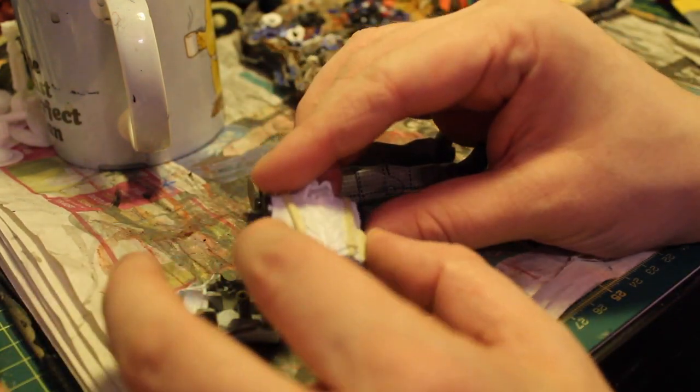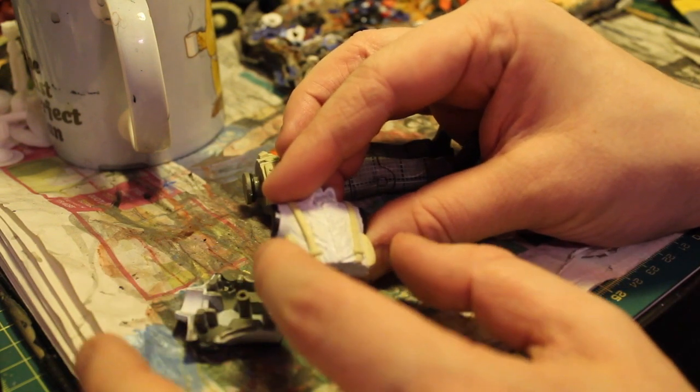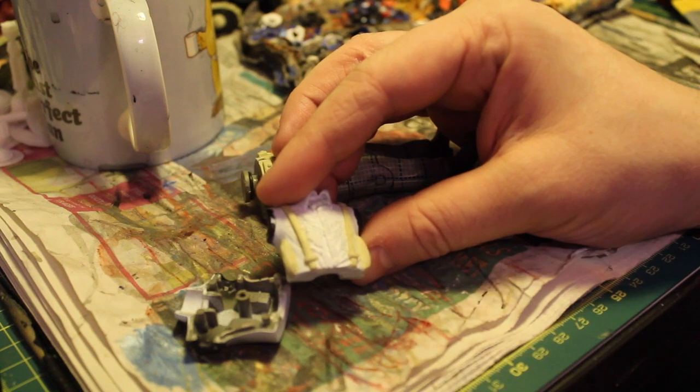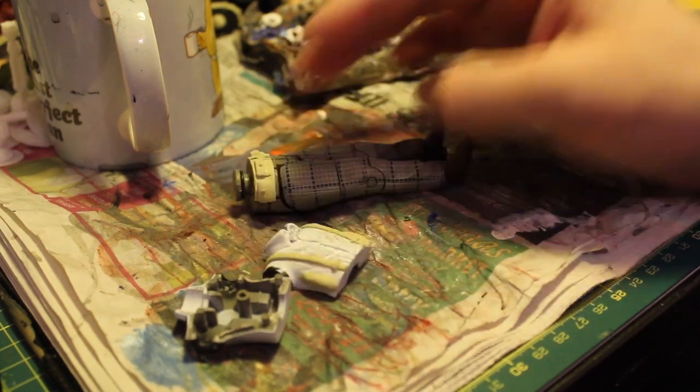I've added these little bits of Milliput onto the side here, as you can see, because what I'm actually going to hopefully end up with is these will sort of puff the coat out a bit and just make it a bit easier to see his braces and things underneath the shirt. But yes, the first thing is going to be to paint the shirt and to paint the utility belt, so let's get straight on with that.